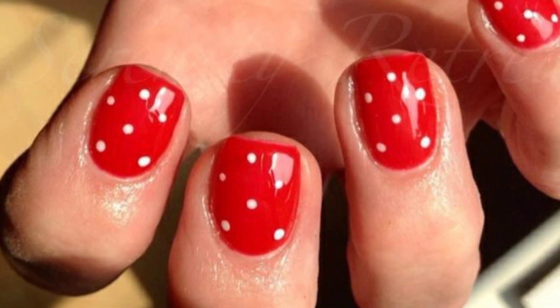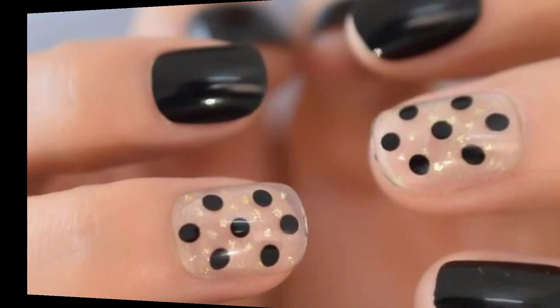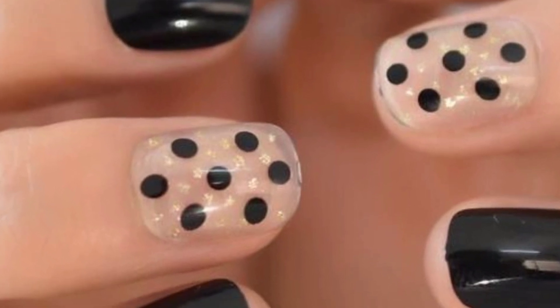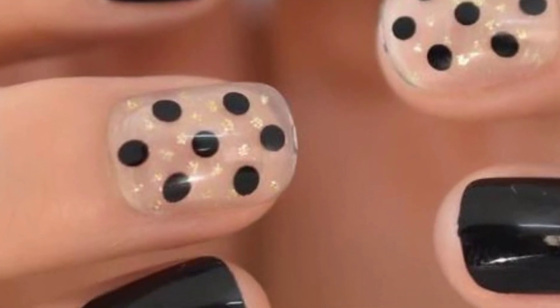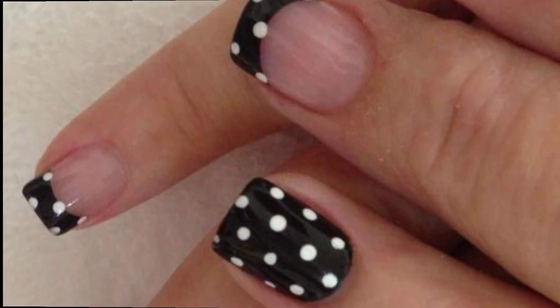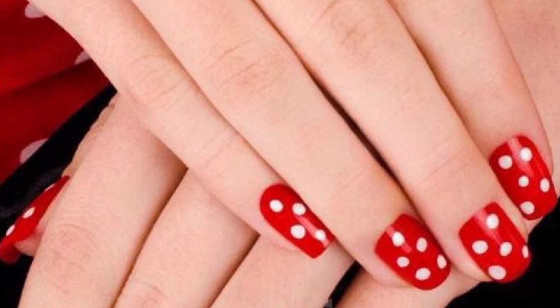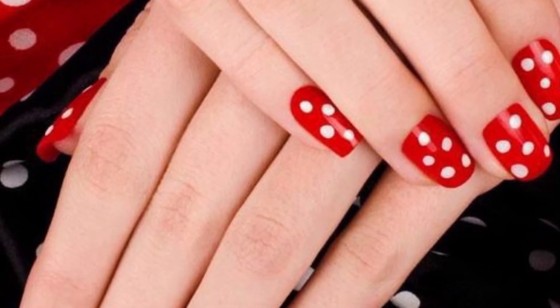Dear friends, for a chic polka dot print on your nails, consider a white base with contrasting black dots. Use a fine nail art brush or a dotting tool to create evenly spaced dots on each nail. Alternatively, you can go for a classic red base with white dots for a timeless and vibrant look.